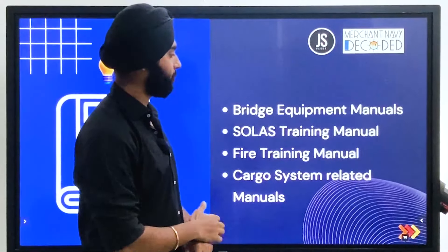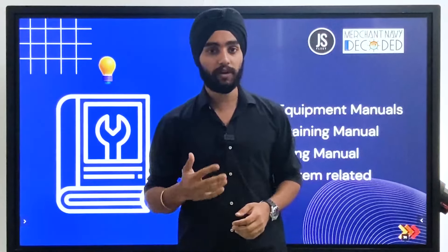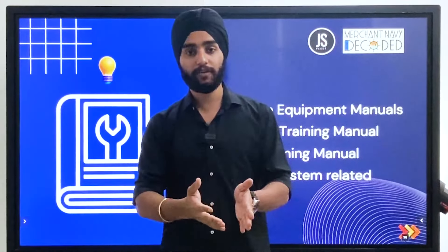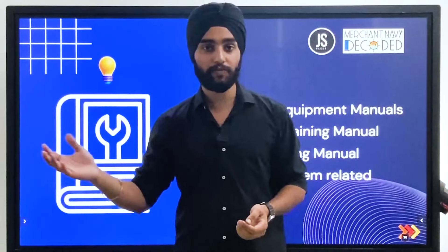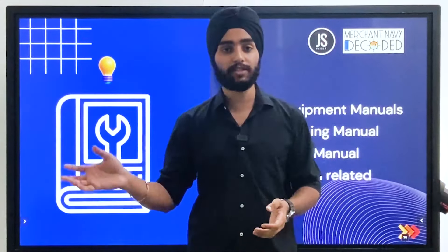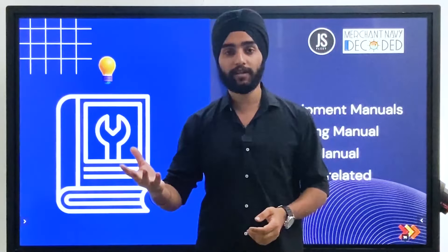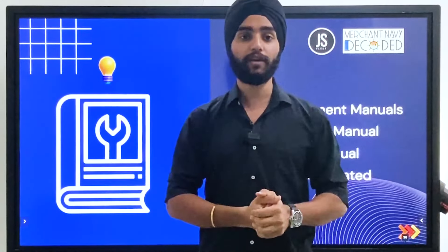When we talk about bridge equipment, each bridge equipment on board will have its own manual. We have different bridge equipments — we have ECDIS, we have radar, GPS, navtex. Each equipment on board has its own manual; just pick up that manual, go in front of that equipment, open the manual from the beginning and start reading. You can take the permission of your officer of the watch, and in case he's interested he can come and teach you. Otherwise, you can start playing with the equipment and see all the basic functions you need to learn as a third officer — like how to prepare the bridge for arrival or departure.